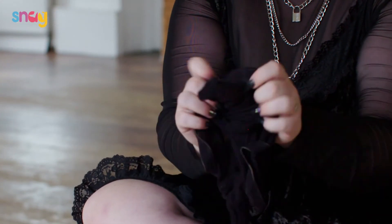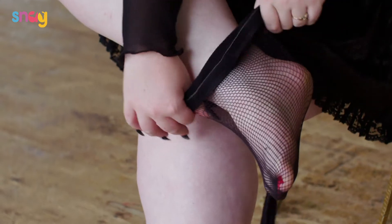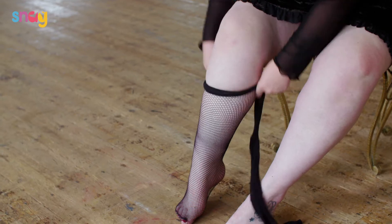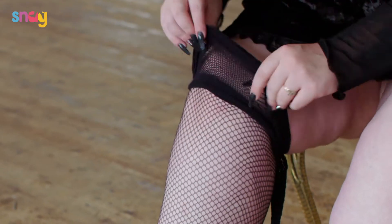Okay, so first of all you just want to roll them all the way up so that you get into the toe of the fishnet, and then you just want to roll them up really slowly. Take your time, because that's usually how you end up ripping them.